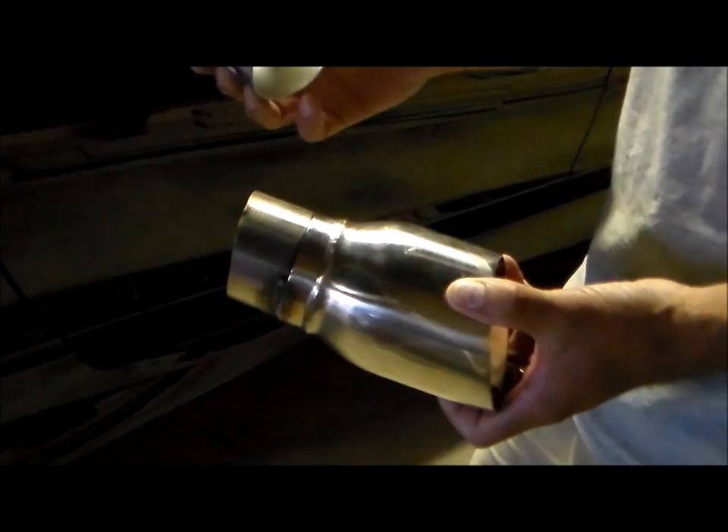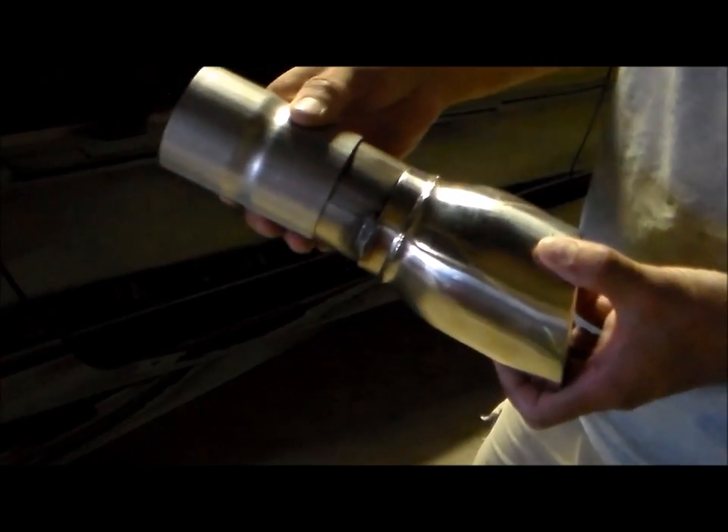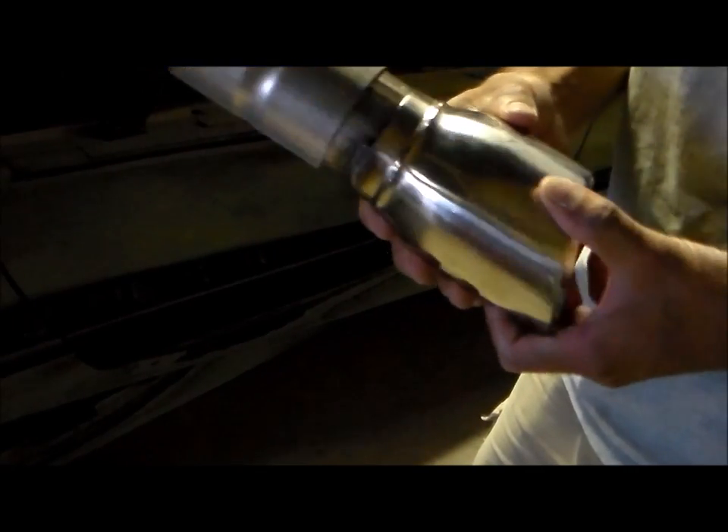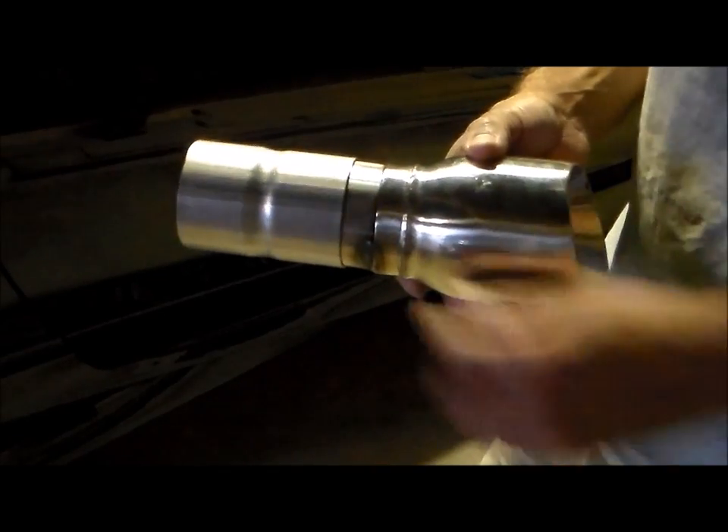On the exhaust tip — it was too short with this new bumper. So I went ahead and cut the exhaust tip and got a coupling to extend it out another couple of inches. I'll get that welded later on, but for now I'm just going to attach it with screws.